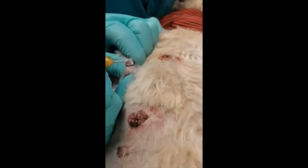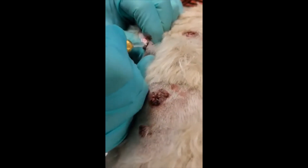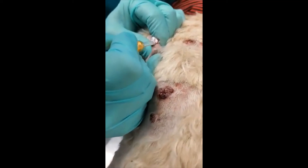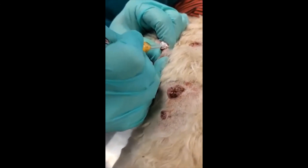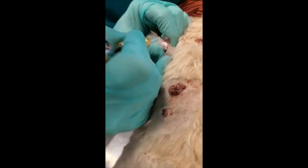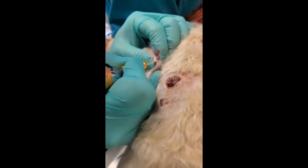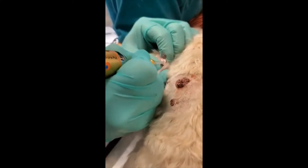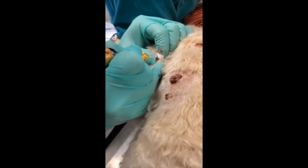We're going to go ahead and refreeze these for 30 seconds. I find that the fleshy masses do require a double-freeze cycle to cause complete regression. Typically, I recheck these in three weeks, and if at three weeks there's any remaining tissue, I will touch it up at no charge to the client.